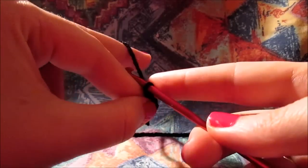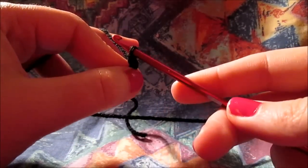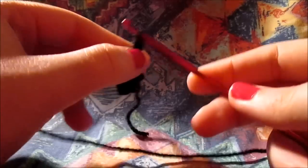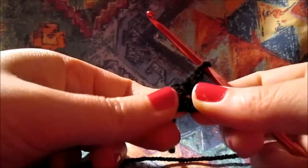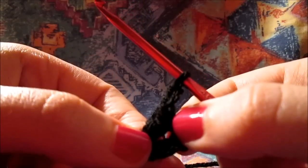That is on our hook. And you will have to chain 3 — that is 1, 2, and 3. And now you will have to make 12 half double crochet all around when you get to the end of our ring.